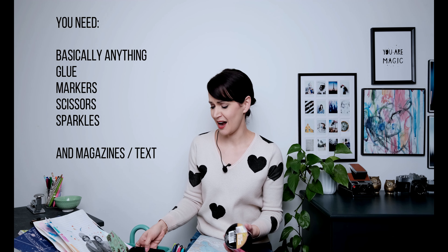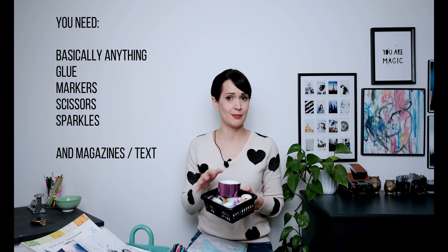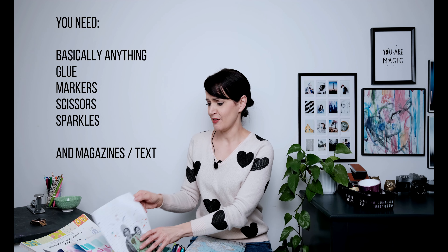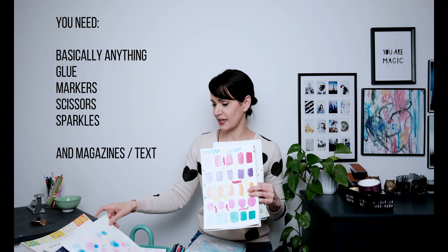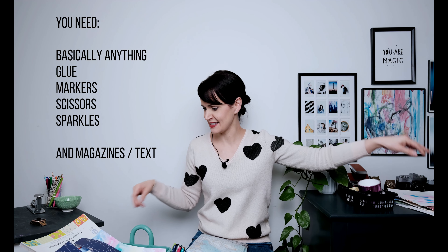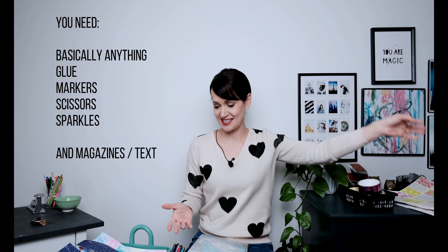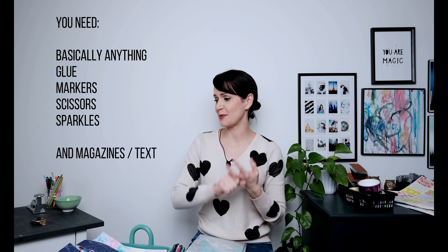You need a lot of things, but you don't need anything specific. I have my art cart here that is just full of stuff, and you're going to use most of it, so grab everything. I have washi tape, some metallic duct tape, old pieces of art that get repurposed, lots of craft paper, things with patterns, pictures. You're going to need all of your art materials — grab your markers, pens, and paintbrushes.